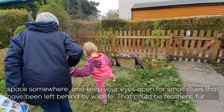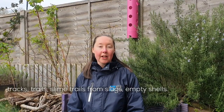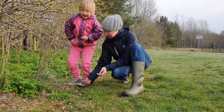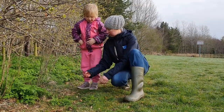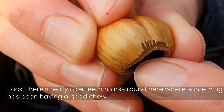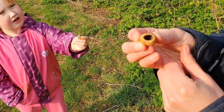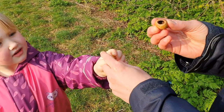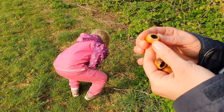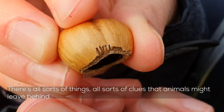That could be feathers, fur, tracks, it could be trails, slime trails from slugs, empty shells — these ones here, look. There are really nice teeth marks around here where something's been having a good chew. There's another. There's something that's been nibbling at these ones, nibbling little holes in them. There's all sorts of things, all sorts of clues, that animals might leave behind.